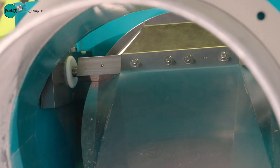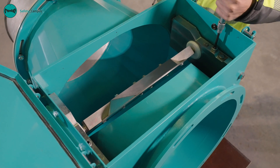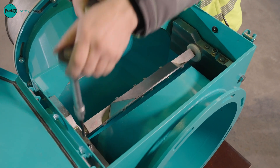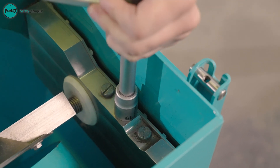If this is the case, we lock the locking bolts again with the allen key and additionally secure them with locking nuts on both sides.